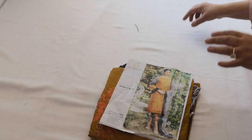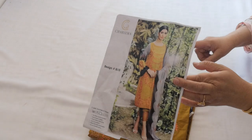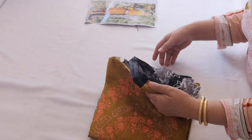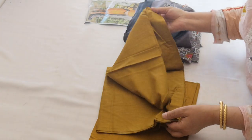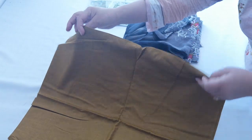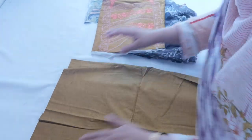Assalamualaikum. Today I will share with you Krizma master replicas — these are in eight designs, unstitched suits. Beautiful, beautiful suits. I will give you a little about this suit. This is the salon and the color is mustard — a beautiful mustard color.